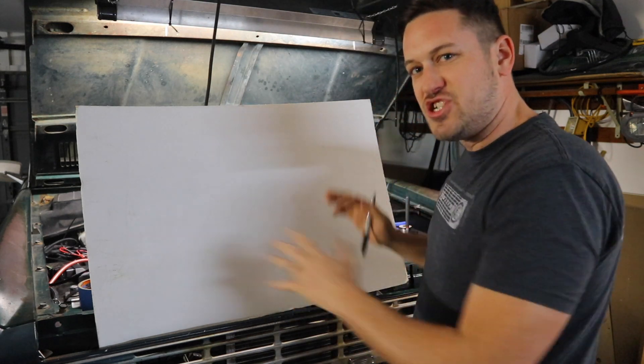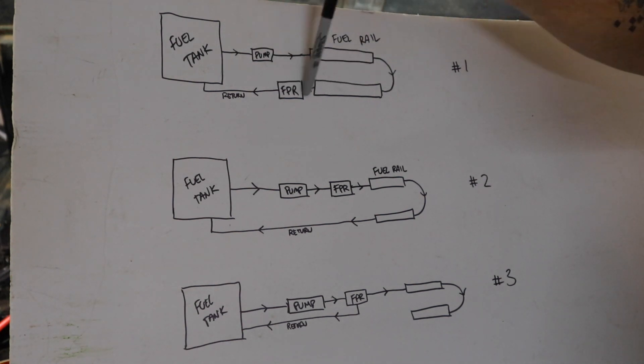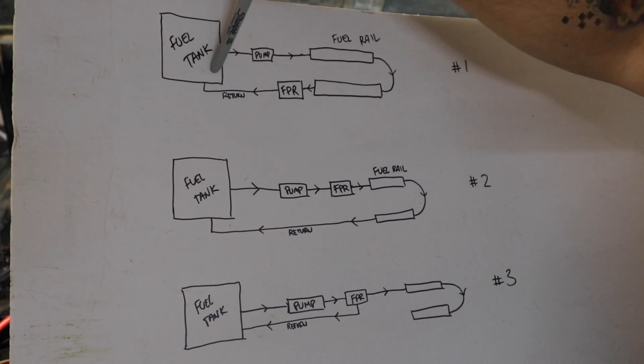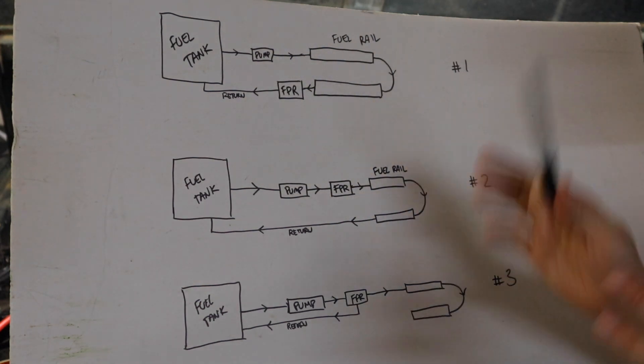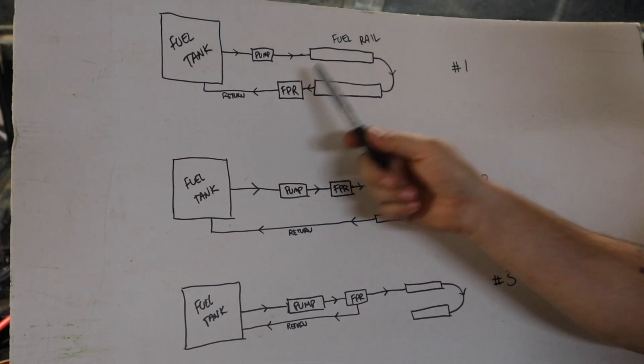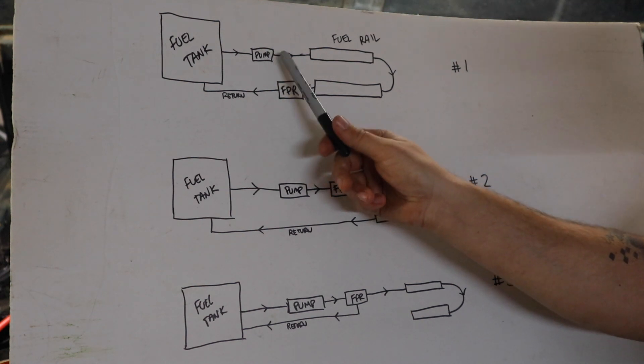So where do you actually put this on the engine? That gets super complex — let me see if I can draw it out. I'm going to try to do my best Engineering Explained version of this. In this first example, we have our fuel tank, and the fuel comes out to the pump, pumps it into the fuel rails around the fuel rails, and then the fuel pressure regulator stops the fuel pressure but has a return line out. This is probably the most normal way to set up a fuel pressure regulator, because the regulator is managing the pressure from the fuel pressure regulator back to the pump.